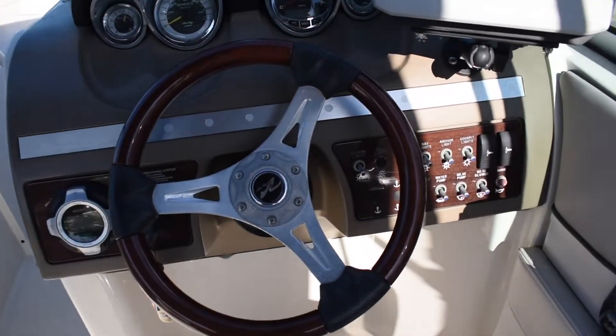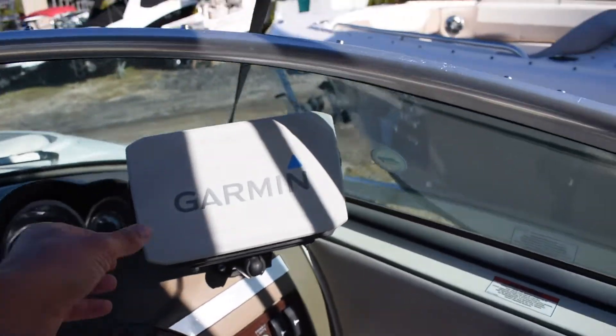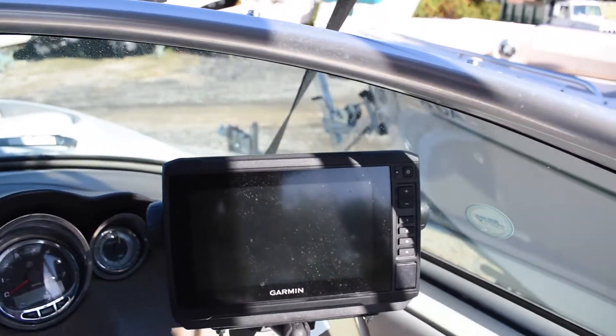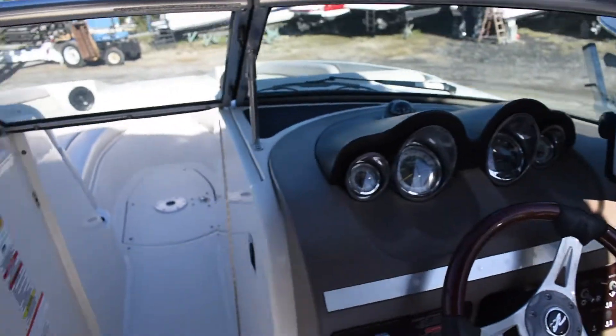Walking up to the dash — standard Sea Ray dash. You have your Garmin; I think it's a 74DV. That's a GPS and fish finder.